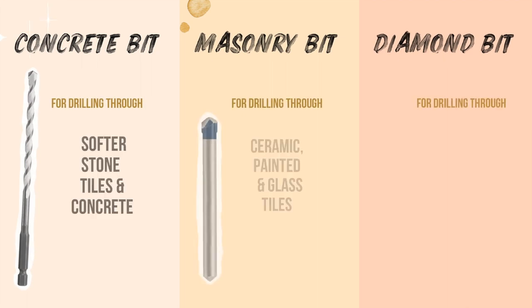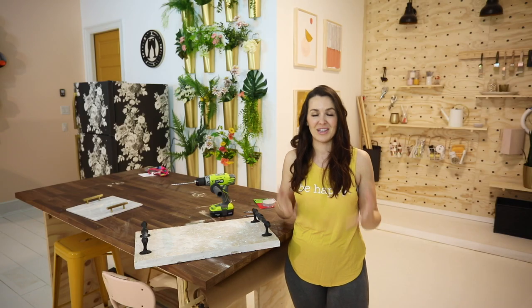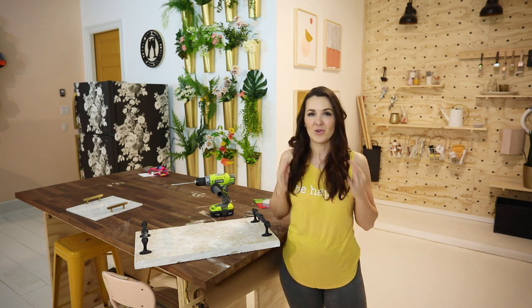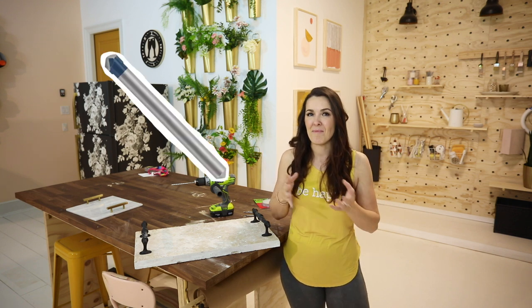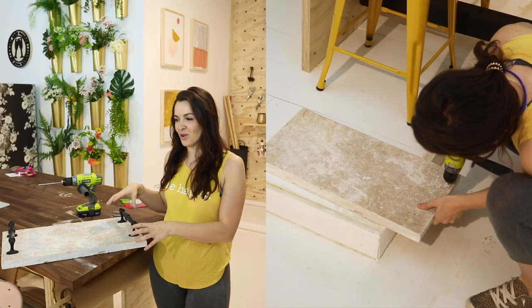When it comes to drill bits, you have three options and choosing one depends on the material you're using. If you're using a softer tile like ceramic, you can go ahead and use a masonry bit made for ceramic tiles. That's one of the easiest materials to drill through.